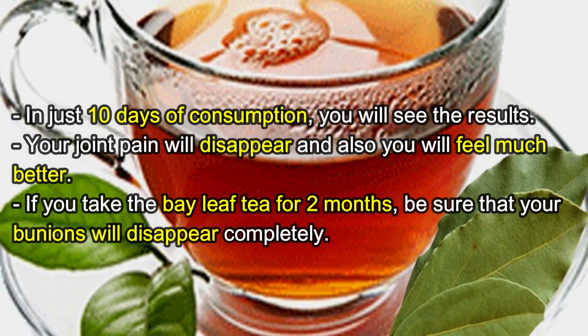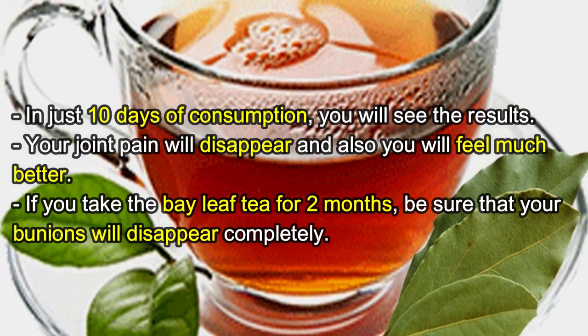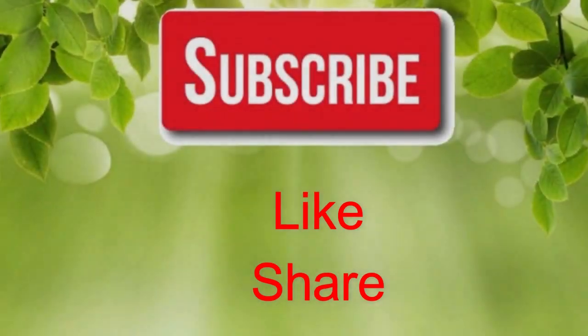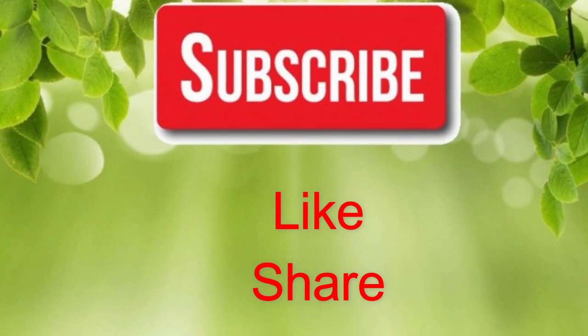You will feel much better. If you take the bay leaf tea for two months, be sure that your bunions will disappear completely. If you like our video, please give us a thumbs up and share this video with family and friends.